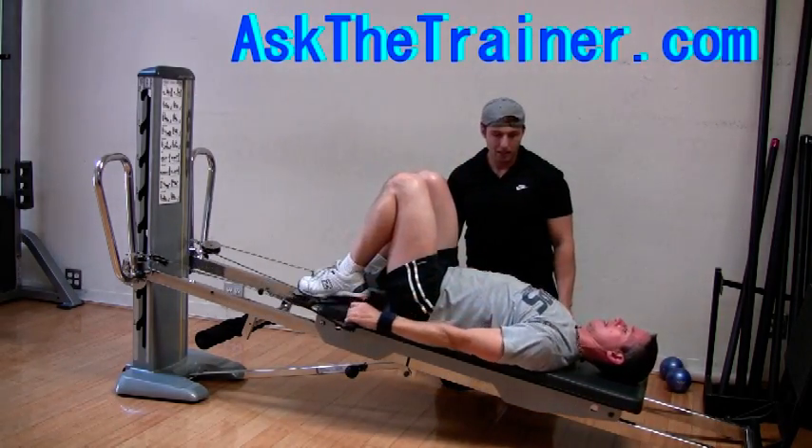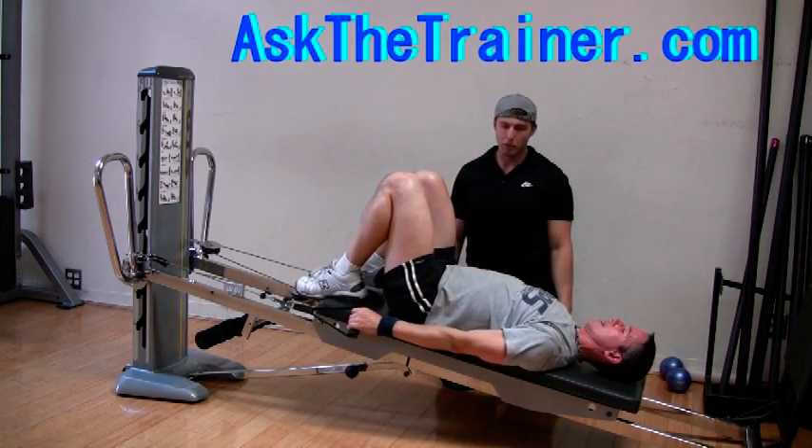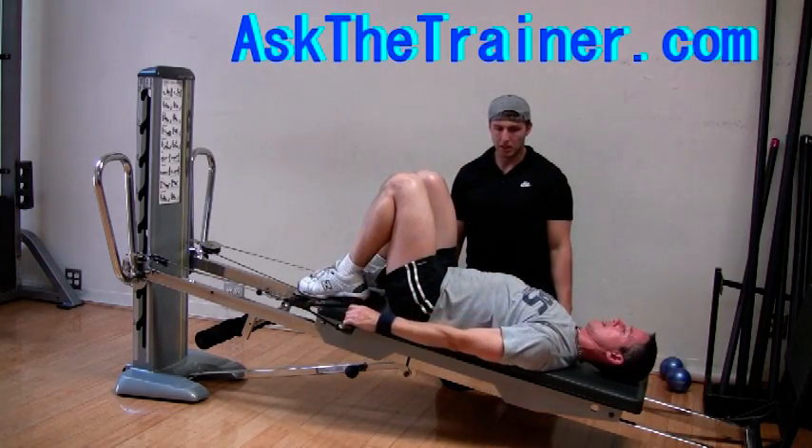Work your front deltoids on a full body or a shoulders workout. If you are a serious weightlifter and perform many incline bench pressing motions, you may not want to work your anterior deltoids.